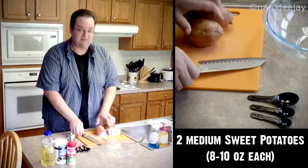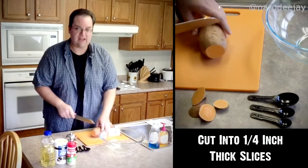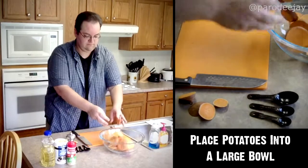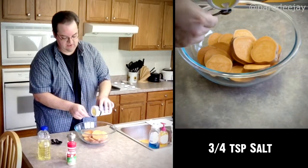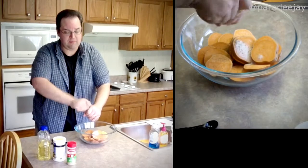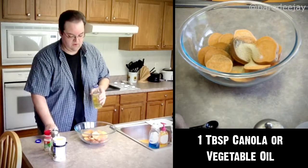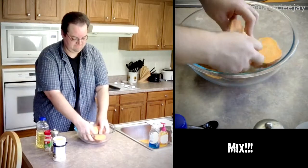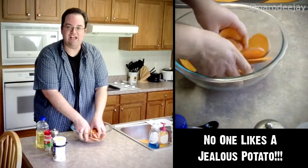I've got two medium sweet potatoes here, already washed with the little nubbies picked off. We'll start by knocking the ends off because nobody really wants to eat those, then cut these into about quarter inch rounds. With those all chopped up and added to a bowl, we'll add three quarters of a teaspoon of salt, half teaspoon of pepper, and two teaspoons of garlic powder. We don't want any one potato to be jealous of any other potato.